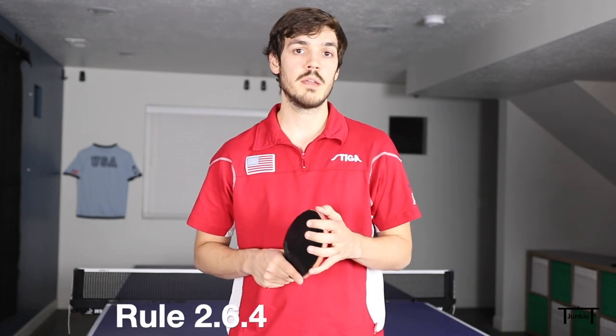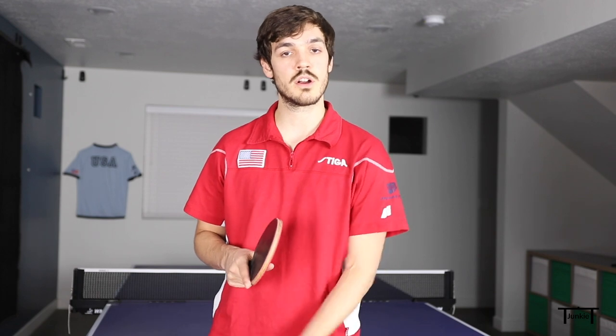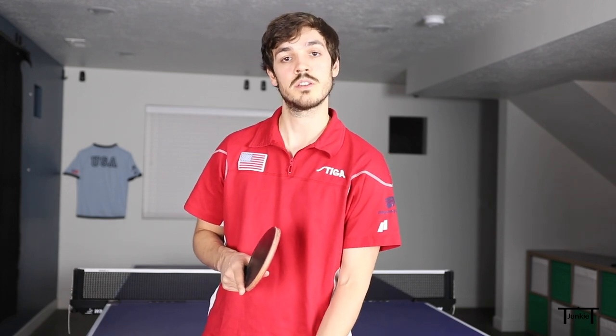Rule 264 in the handbook specifies that you need to throw the ball up from behind the end line and also contact it from behind the end line. You are allowed to throw it from past the sidelines, but it must be from behind the end line. It also specifies that you need to throw the ball from above the surface of the table — you can't start below the table surface and toss it from there.